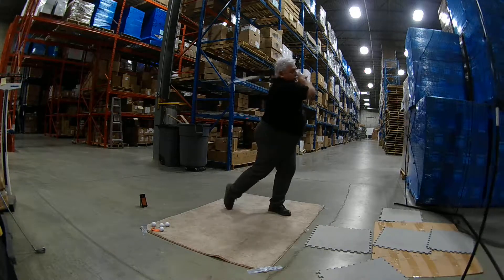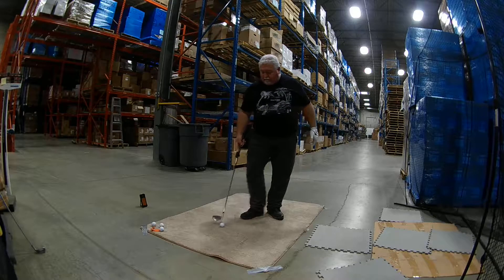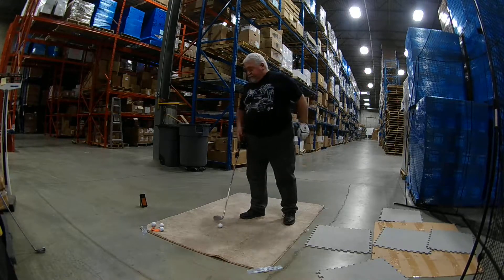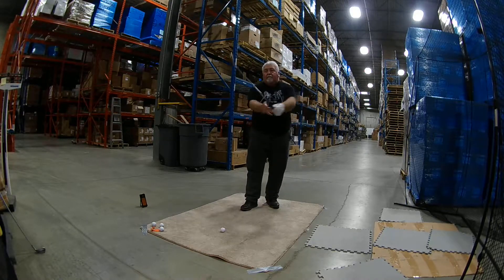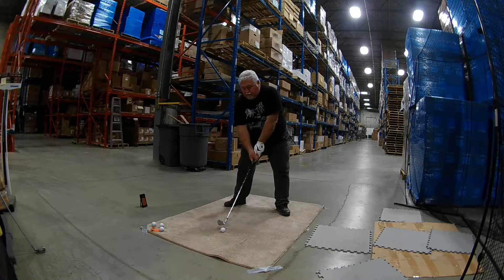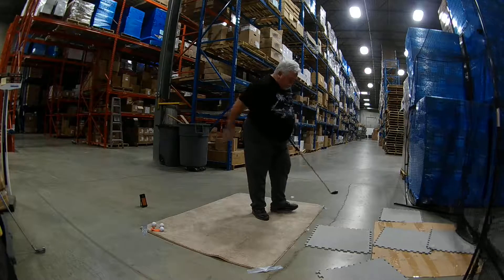Didn't read it. Horrible — bottom of the club. It's going to go forever. 141 carry, 79 club head, 1.3 smash factor. That was brutal.